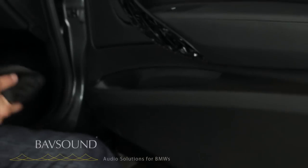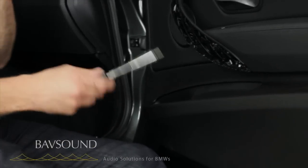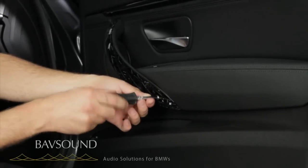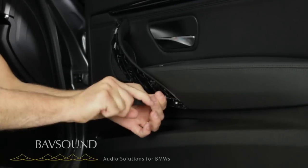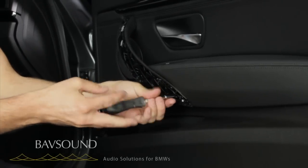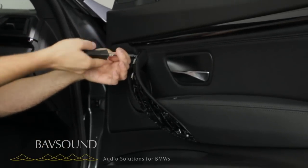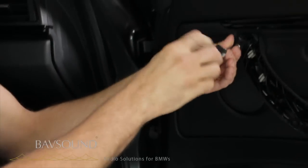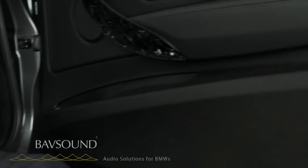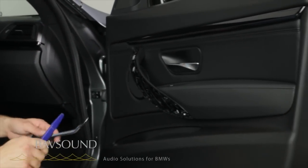Put the trim piece off to the side — we don't want to scratch it. We grab our toolkit, get out our screwdriver with the bit holder, put in our Torx T20, and remove these two bolts. The metal panel removal tool is to be used on the backside when prying out little harnesses and such — it does not get used on the front of the panel. It's just too burly and will wreak havoc on the panel.